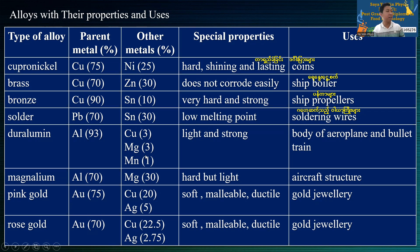Magnesium three percent, manganese one percent — these alloy bodies are used for aeroplanes. Aluminium 70% and magnesium 30% is another important alloy composition.